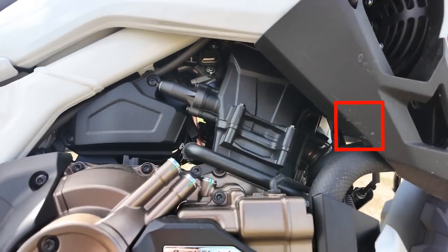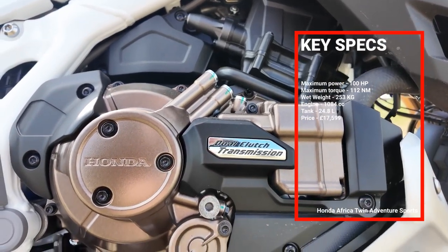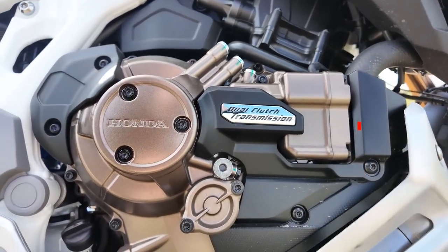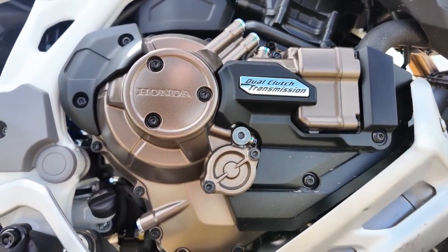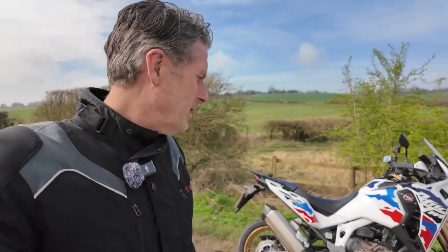It's had a few engine mods — they've done some work on compression and valve timing — so it's got more torque than before, not a great deal more, peak power is the same, but it's got a little more torque. The other difference with this bike is it's a DCT version, so I'm really intrigued to see what that's going to be like.